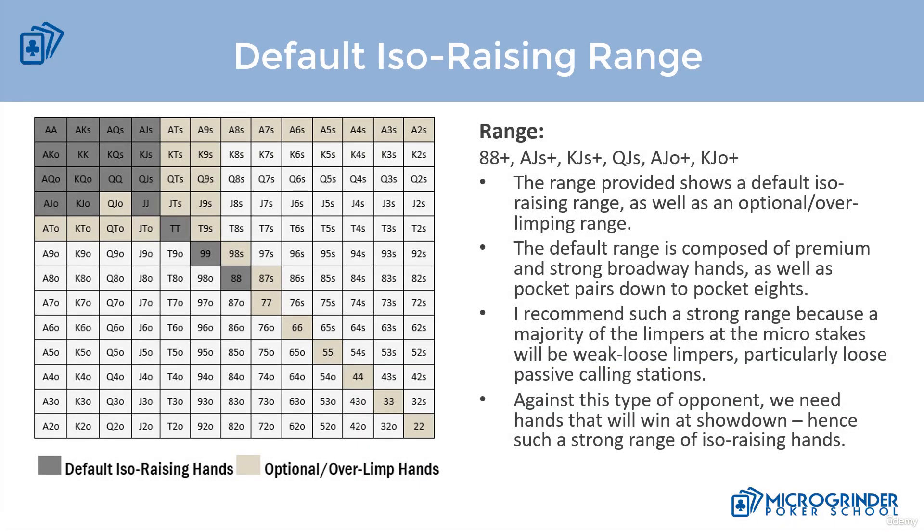In this video we're going to talk about our default ISO raising range, which you see here on the screen. We're also going to talk on the next slide about spots where we can look to increase our ISO raising range. I've developed a default ISO raising range that'll work against both weak tight and weak loose limpers, and I've also included in the tan color our optional over-limping hands.